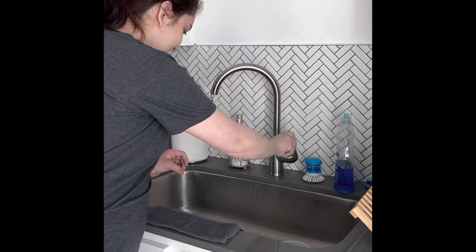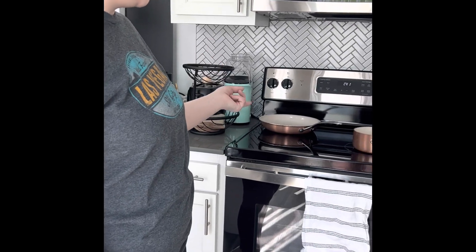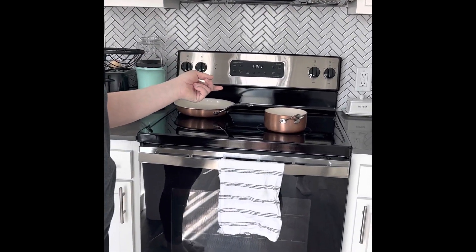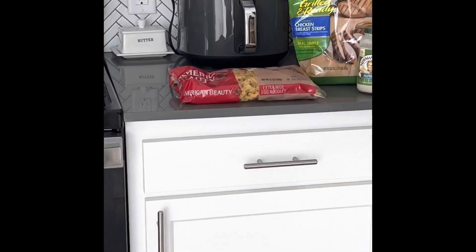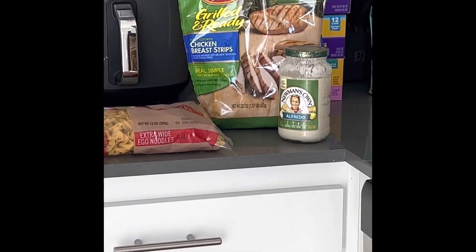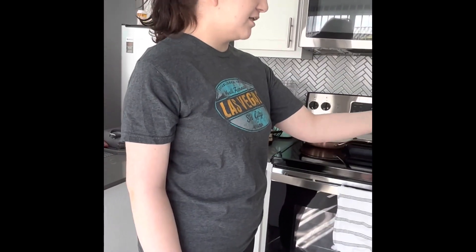The first step is to wash your hands. The second step is to grab a pan and noodles. You will also need to knead chicken, frozen chicken, and a chicken stock.